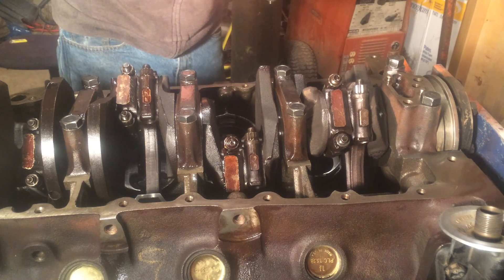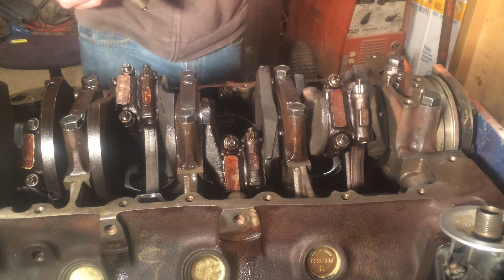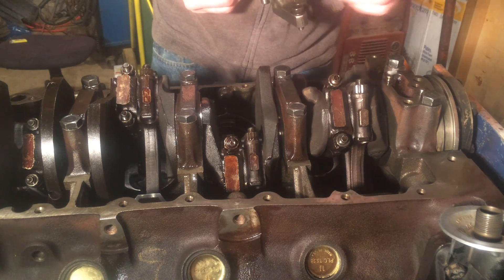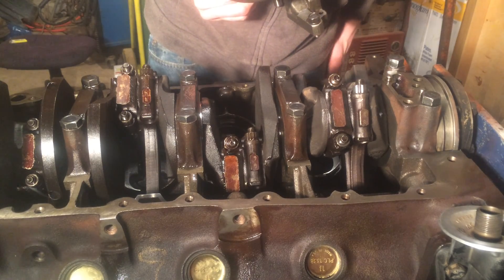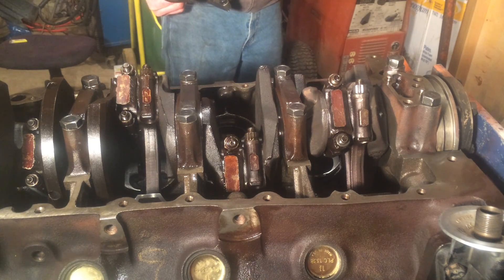How it's angled. I couldn't find a torque spec for these bolts — they're just three-eighths bolt grade five. So the torque spec for those is just, I think, 33 foot-pounds. So we're just going to torque it to that.